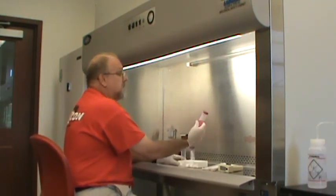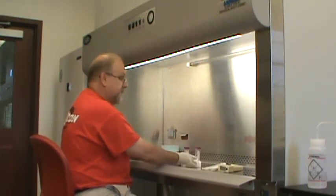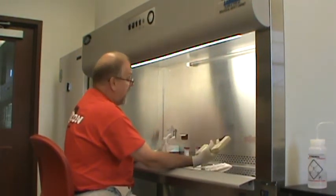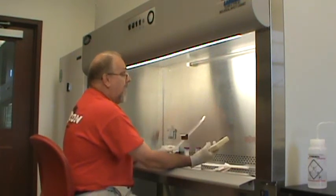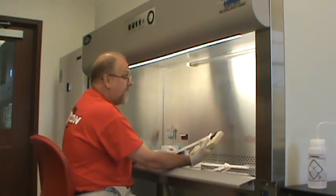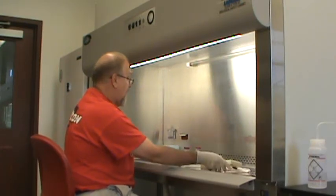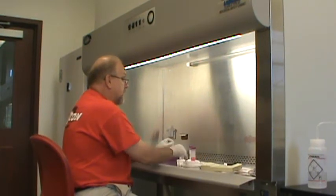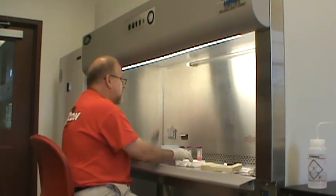If we want to transfer this sterile solution from this tube into these two tubes, we obviously need pipettes and a pipetter. The temptation is to immediately open these sterile pipettes and put your pipette in your pipetter, but then your hands are tied up holding onto a pipetter. What you need to do first is loosen the lids on all the vials — don't take the lids off, just get them so they are loose and still covered.